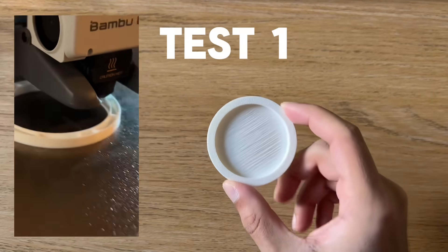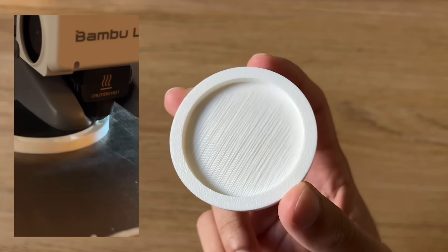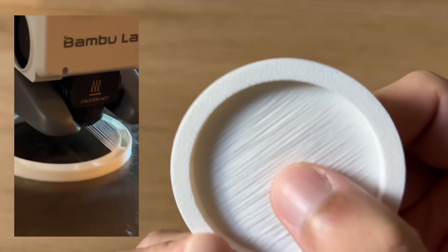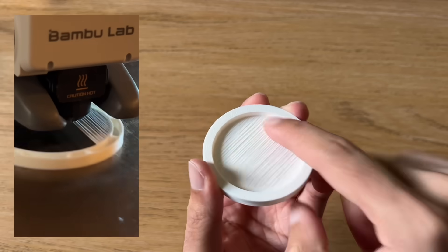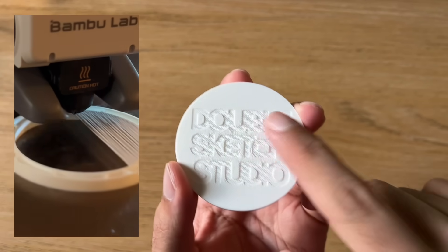As a control, I printed out a piece with no supports at all. The surface finish is not very good — it's very stringy, the layers actually didn't fuse with each other, and it's also not flat. There's quite a large mound there which has also ruined the surface quality of that top layer.